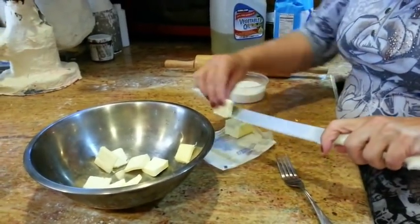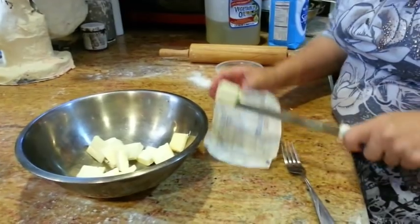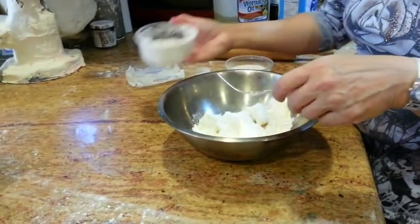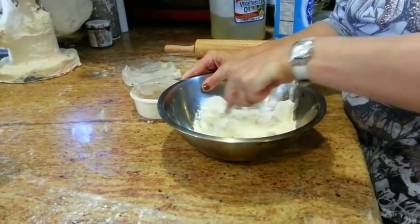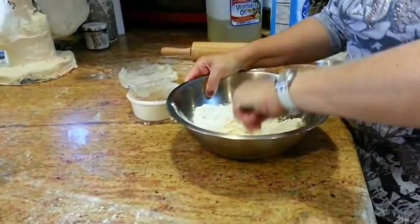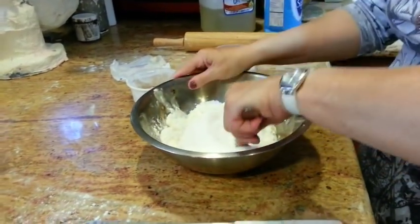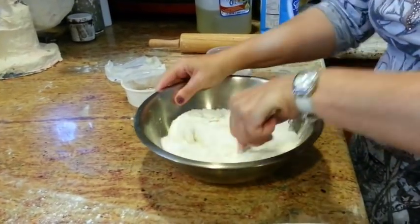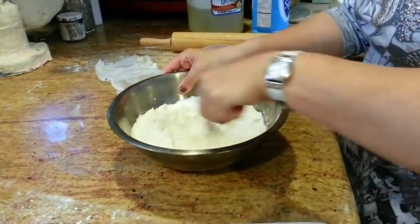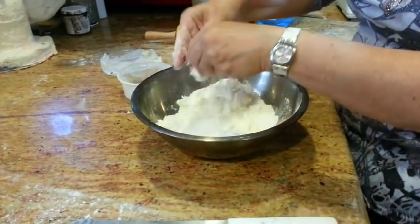Now we're going to make the crumble topping for the babka, which consists of one stick of margarine and a cup of flour. I'm just going to put in part of it and start to mix up the margarine, then add some more and three quarters of a cup of white sugar. That's all it is — very simple. You just need to get all these ingredients well mixed. It's going to be a little bit crumbly, as it should be. At some point you can do a lot of this with your hands.